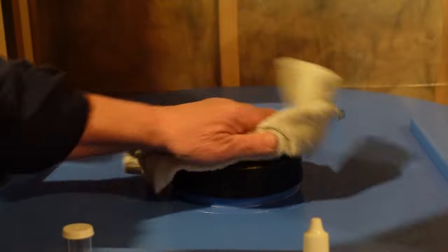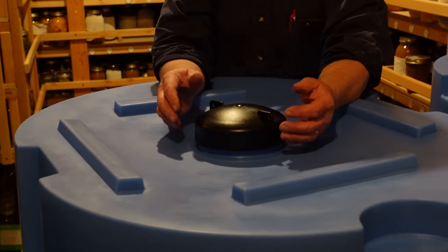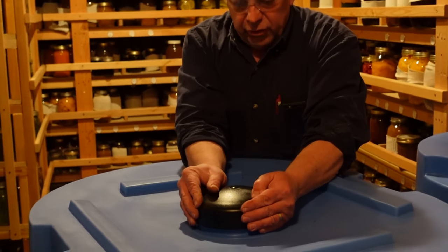We'll wipe this all down and then be ready to stack the second barrel on top. These tanks come with a really nice cap that just spins off.